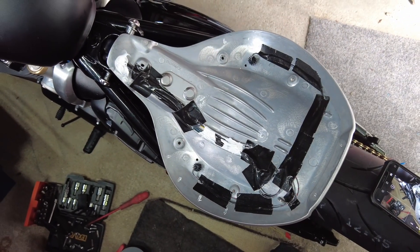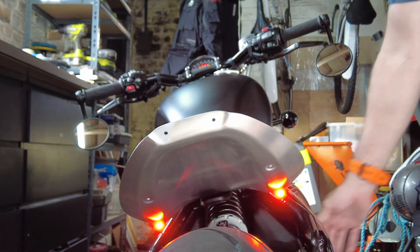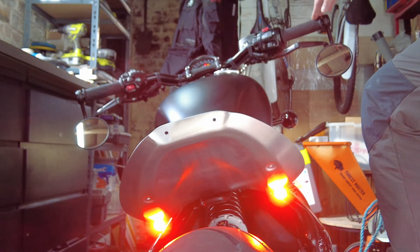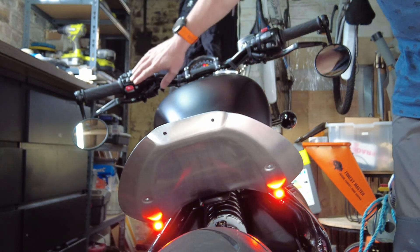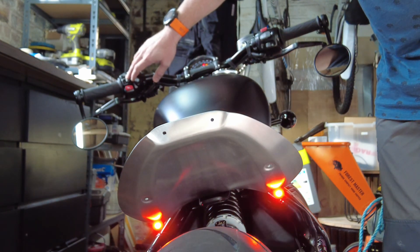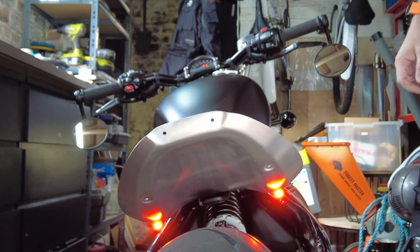Everything's pretty secure and now I'm just going to reassemble the seat. A quick test before we put the seat pan back together — tail lights, brake lights, hazards, left indicator, right indicator. You'll see that the pulse rate or flash rate of the indicators is too fast — that's because of the lower load that the LEDs take as opposed to the original lamps, so we need to go in and change the settings for that.